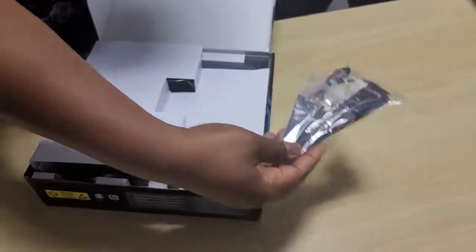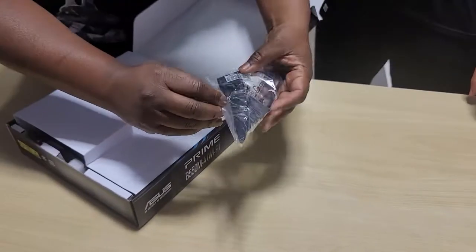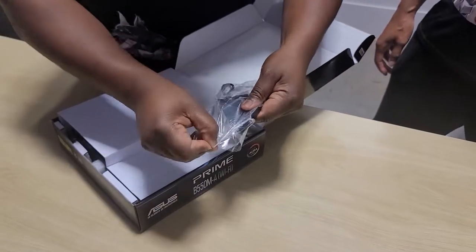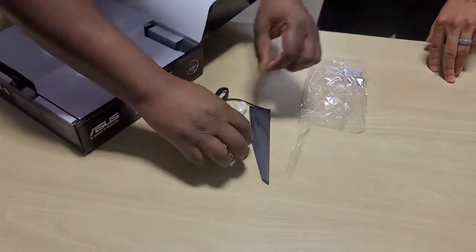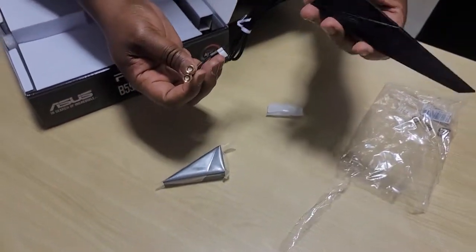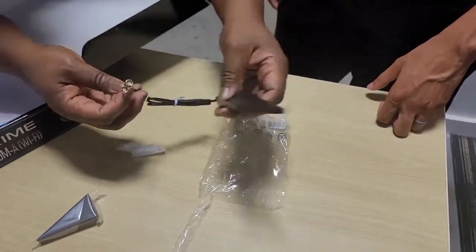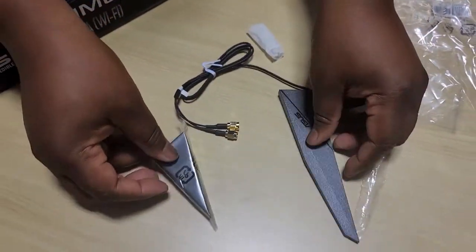So we got our Wi-Fi here. Let's go ahead and see if we can open this bad boy up. They always get it on there really good. This will be what you actually attach onto the motherboard, and this will be your actual Wi-Fi. You can actually put the Wi-Fi maybe on the desk or you can tie it somewhere. It looks like this is the actual stand for it, so you can put that on there and stand it up.